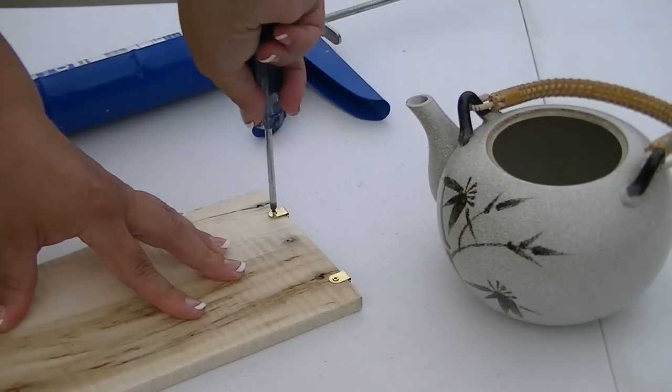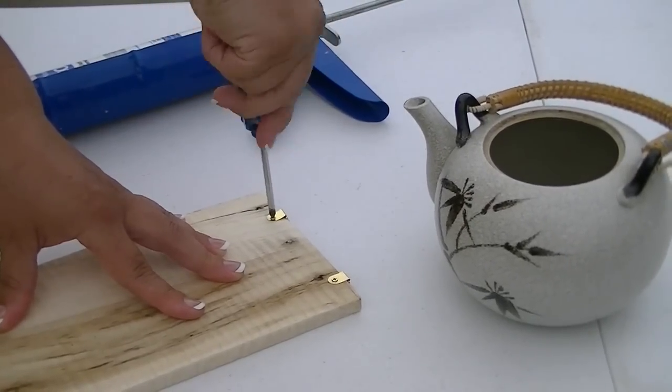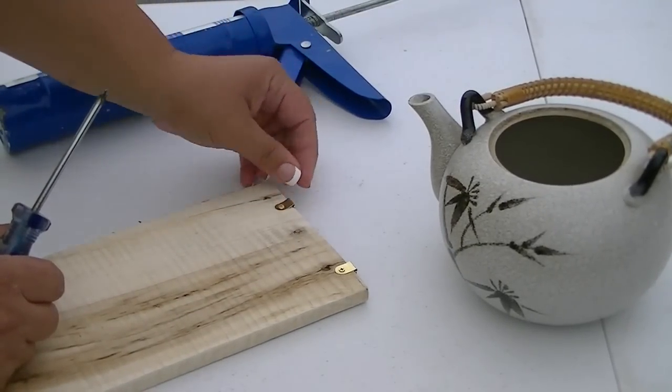Now if you wanted to, you could finish this piece of wood and put some cute little saying on it, like 'home tweet home' or something totally kitschy like that. For the purposes of this video, though, I just want to show you how to make the basic birdhouse.